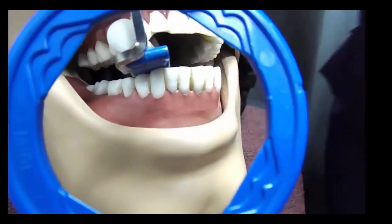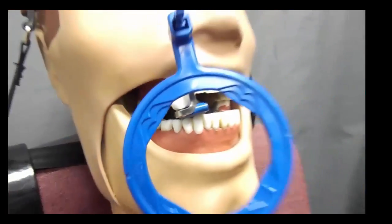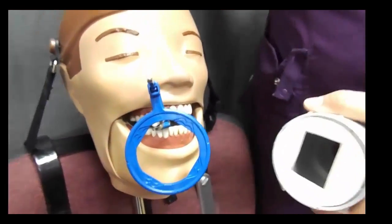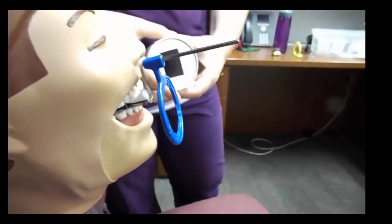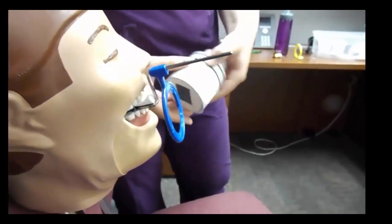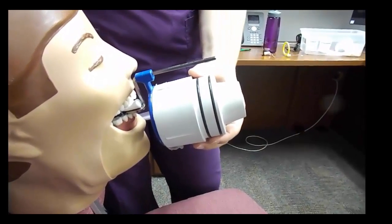Slide your ring in about an inch from the patient's face. Again, check the end of your tube at the collimator to make sure your square matches up with the phosphor plate. Align your tube so it is nice and flush with your ring and make sure your notches are aligned.